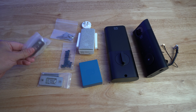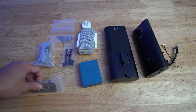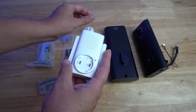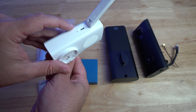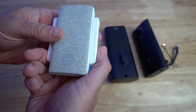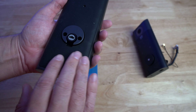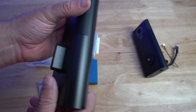Everything laid out includes: the deadbolt, keys, mounting bolts, the striker plate and its screws, the battery, and the hub — which has the US plug and an SD card slot for storage. Underneath the arm there's a charging port, and there's a speaker grill on the back, as well as a sync button at the very top. The back plate is where the battery goes. It's built really well with a nice rubber backing that sits against the door so it doesn't scuff it.